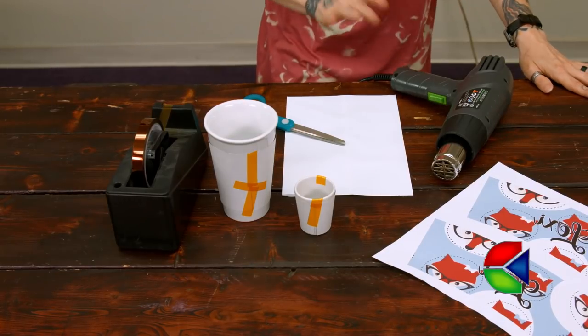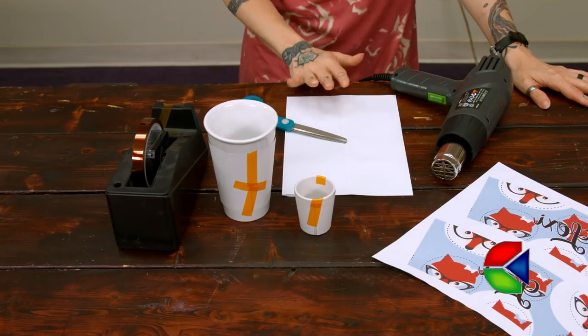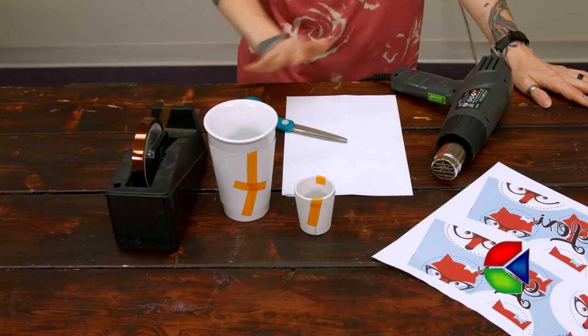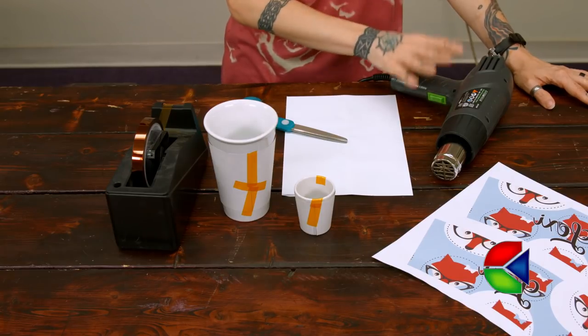One of the great things about this shrink film is that it is so versatile. Using just this one piece, I'm going to be able to do both of these items using some heat tape, some scissors, and a heat gun. I purchased this heat gun at just your regular home improvement store.